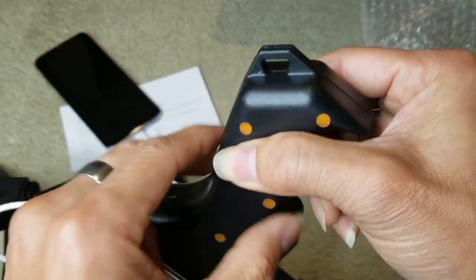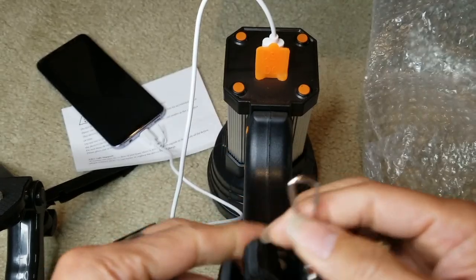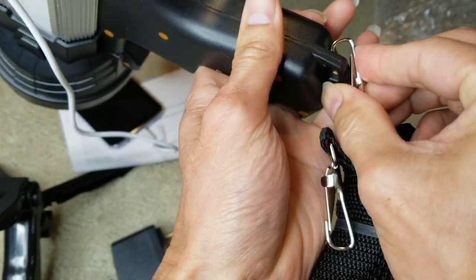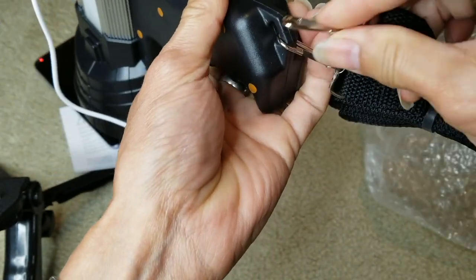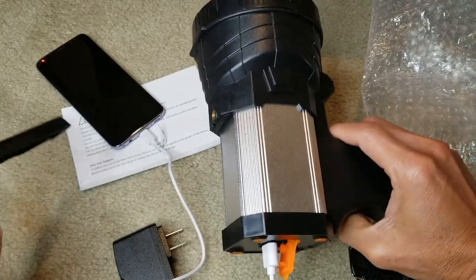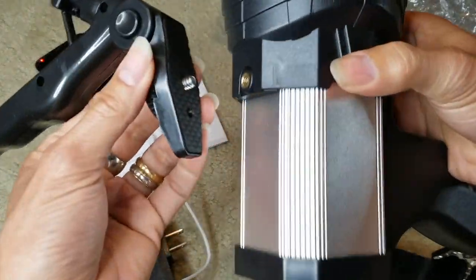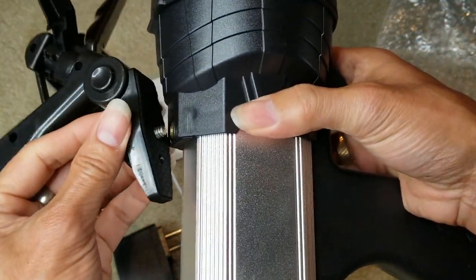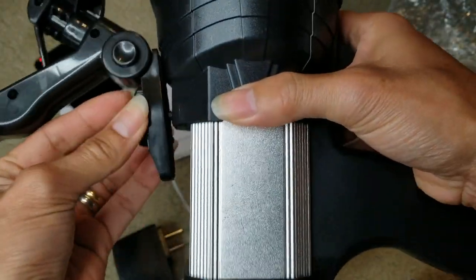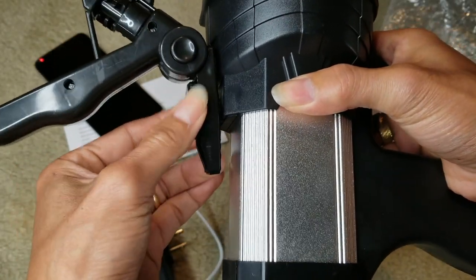This is where you attach the shoulder strap — just click it on right here. Let me show you the tripod. Just screw this on right here. It's a bit at an angle — you can only mount it this way.